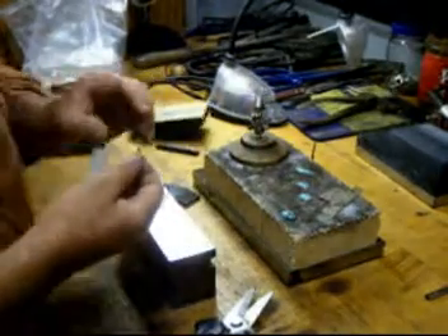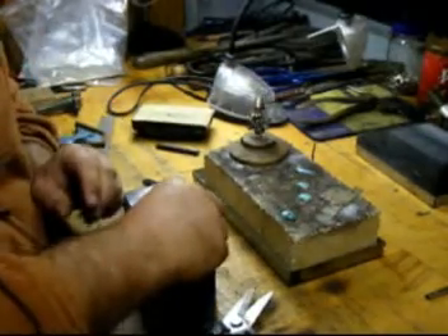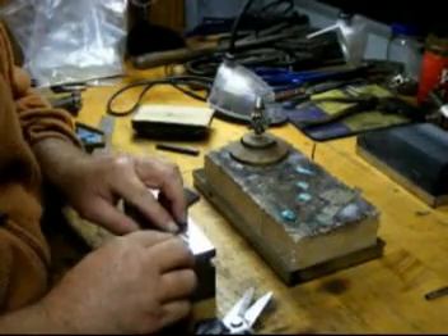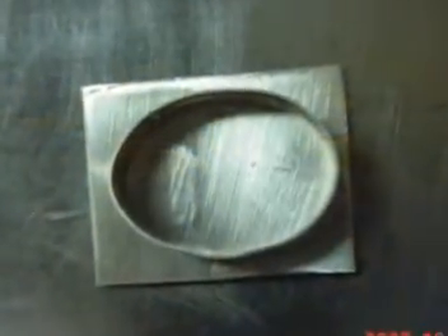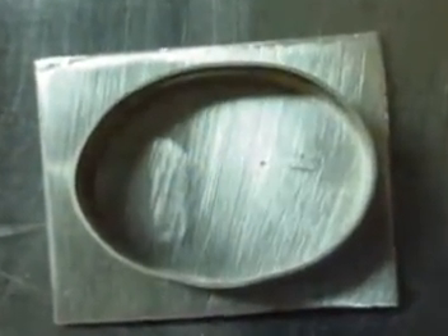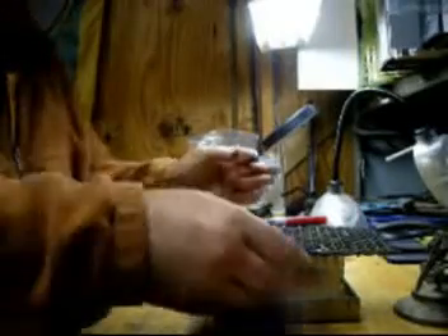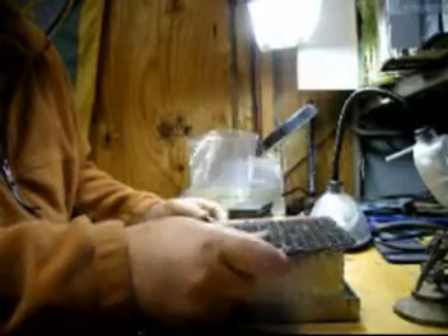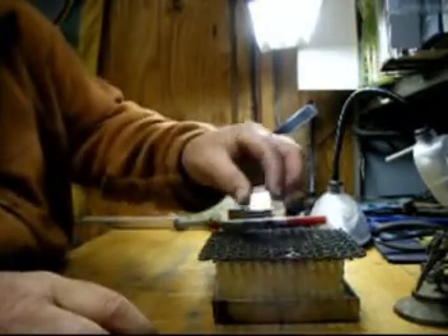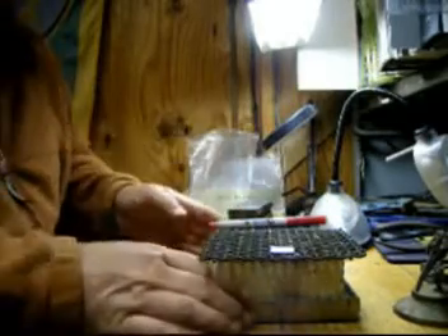I have a piece of stainless steel mesh. I'll put it on my fire brick, set this up on top of it, and try to get it nice and level.